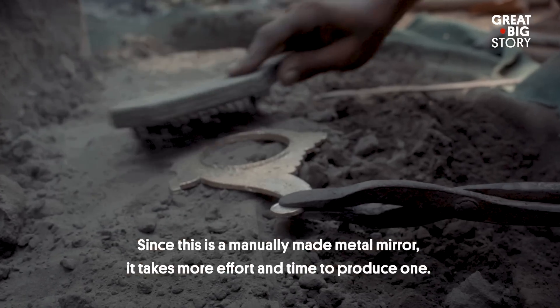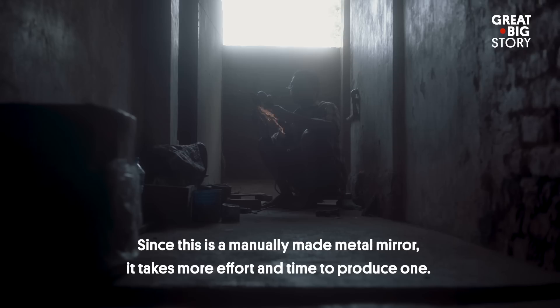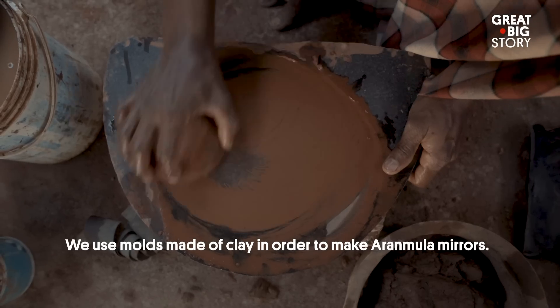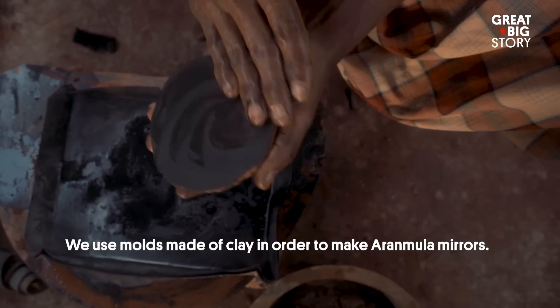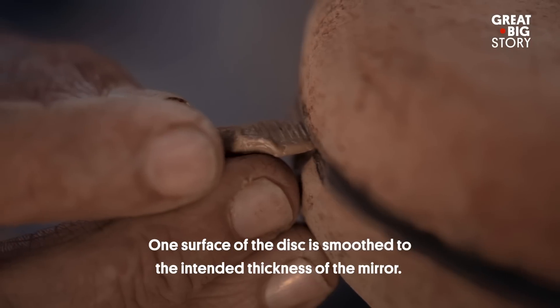We are making it manually, and it is very difficult. Aranmula Kannadi is very costly. We have to use a mold to make the body — the disc is very smooth. The thickness of the Aranmula Kannadi is very thick.